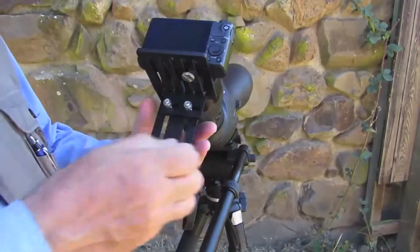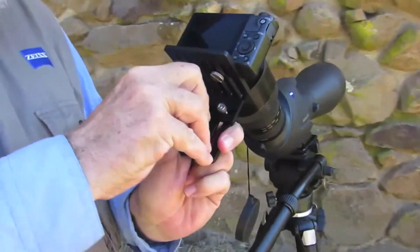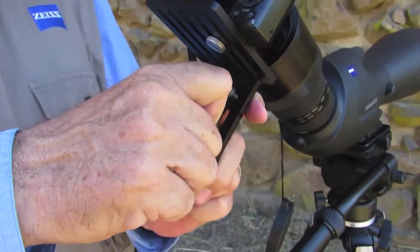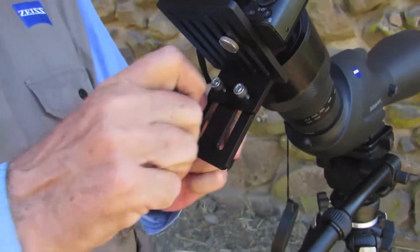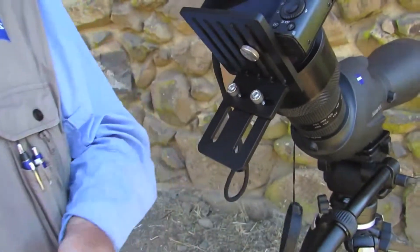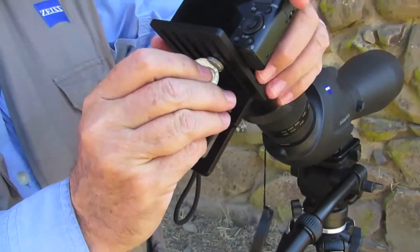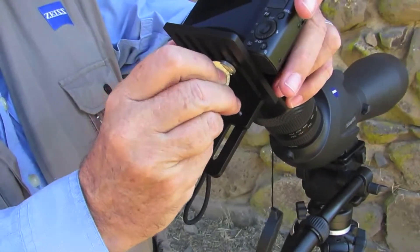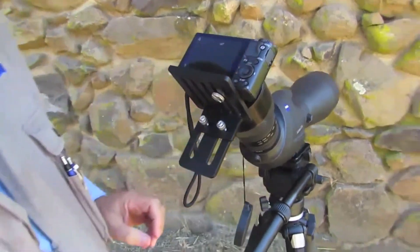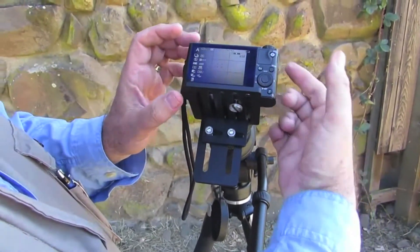Once it's set, insert your Allen wrench and tighten these down. This is the only time you have to do this setup — once these are tight, it'll remain where you put it. Finally, just holding the camera steady, tighten your tripod screw. Turn the camera back on to make sure nothing has slipped and you still have that nice round circle in the center and that you can still zoom it through its full range.